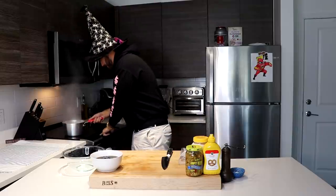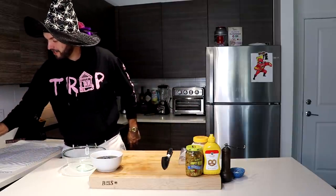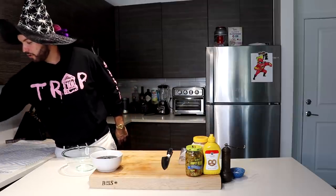The time has come — the boiled eggs are ready. So now let's strain these bad boys. Dump them in and I'm just going to sit them in the sink and have some cold water running over them, because if you start peeling these right now you will burn the heck out of your hands.